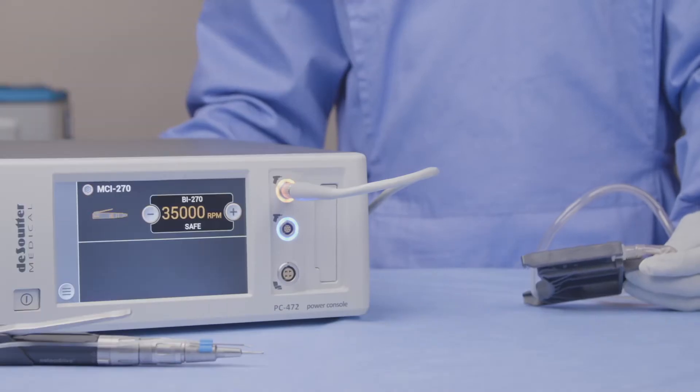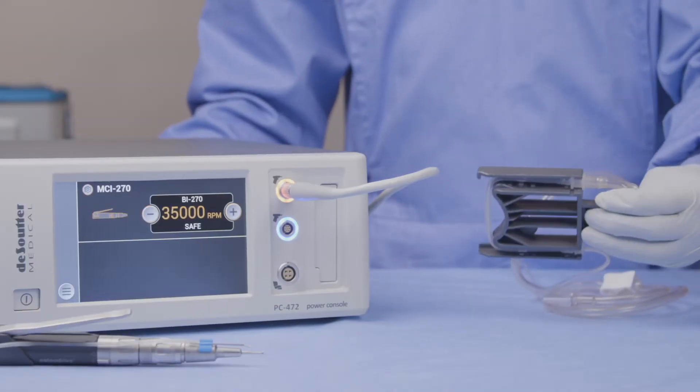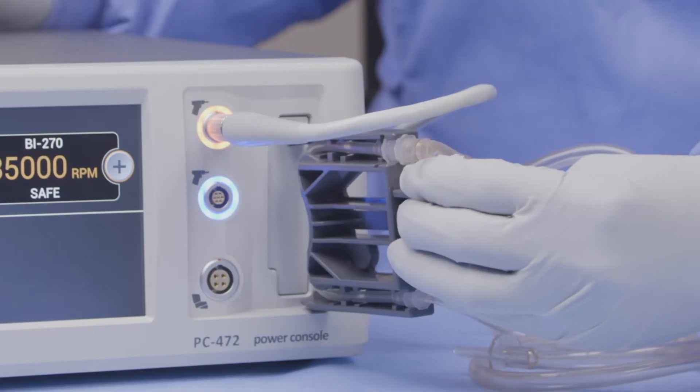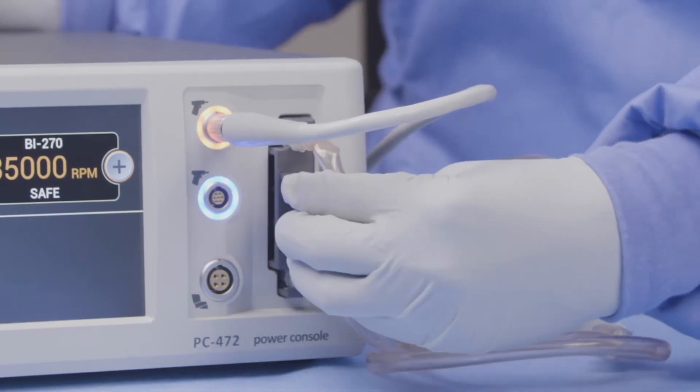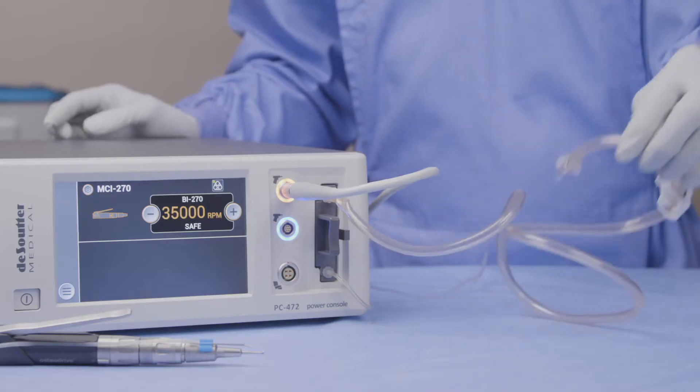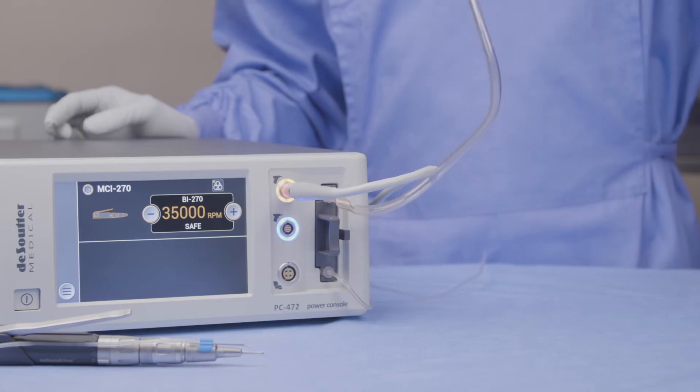Once your irrigation tubing is connected to the handpiece, you can simply take the cartridge and slide it into the console into this slot here. It will slide in with a push and click. Once in position, you can take the top tube and run this off to your liquid bag.